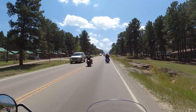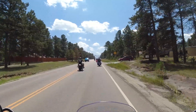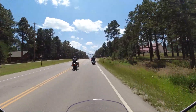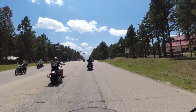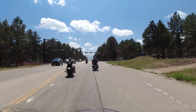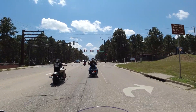It seems like all the Indians, no matter what you're on, have a pretty good stock exhaust. This one has a little baby roar to it — but actually, it's surprising the roar that comes out of this bike for being such a small bike.